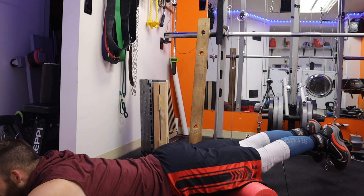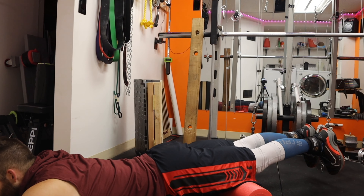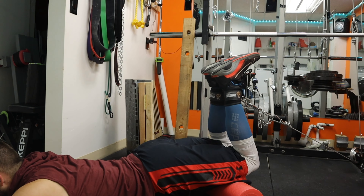When you have your legs up higher, make sure to keep your upper body down low. You don't want to be teeter-tottering — you still want to keep maximum range of motion.